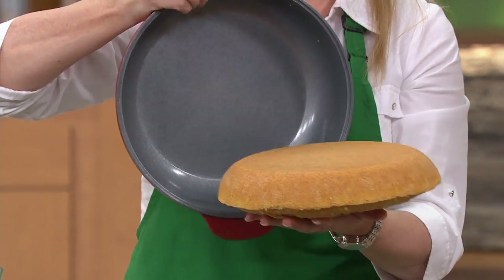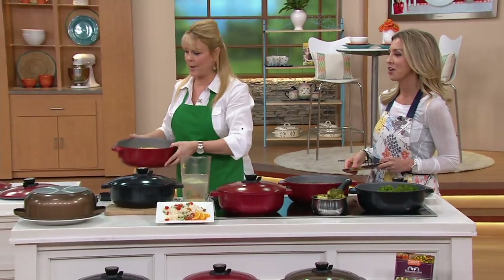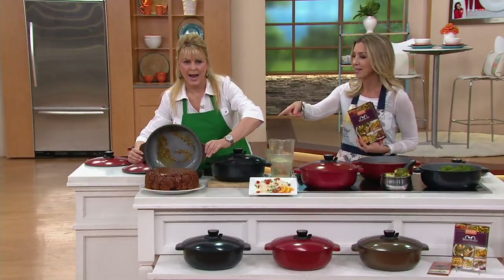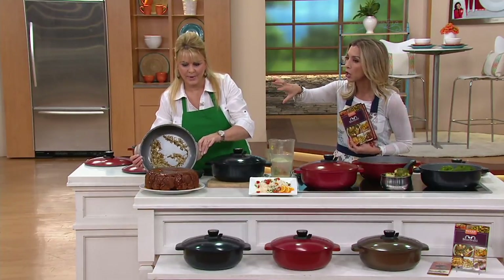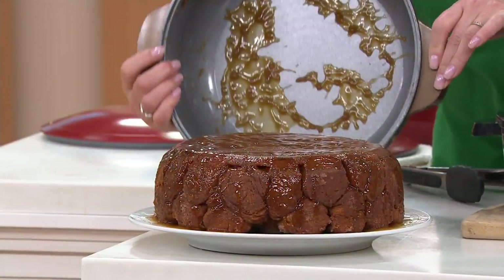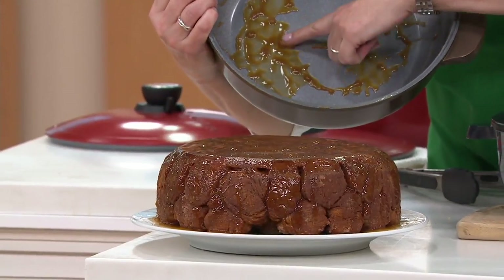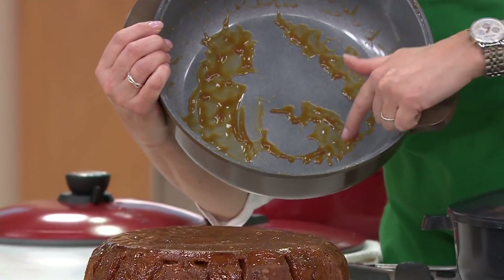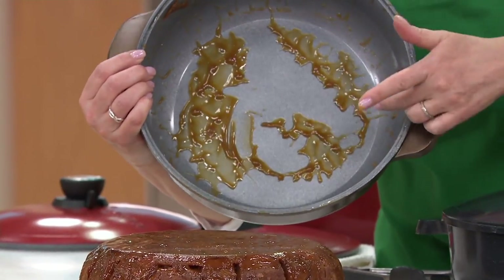How hard would that be to clean? Soap and sponge and you're good to go. I also want to show you monkey bread — and that caramel, look at that. Normally it would stick to a pan and get burnt, but it just wipes right out because of that ceramic nonstick on the inside.